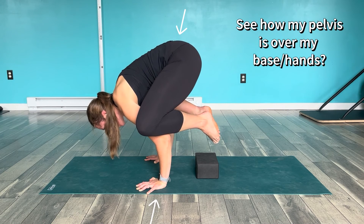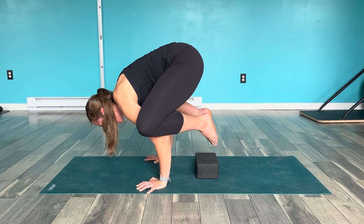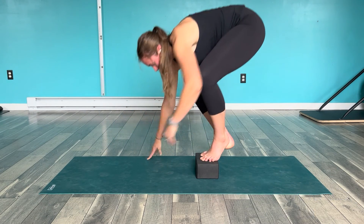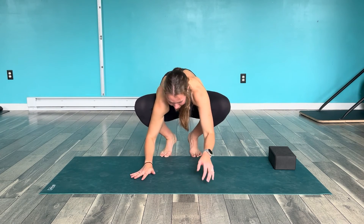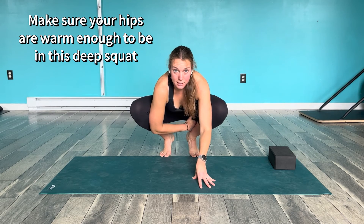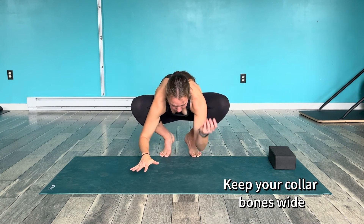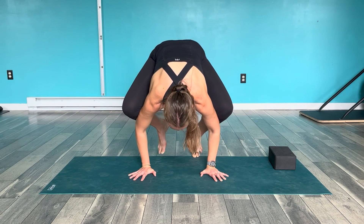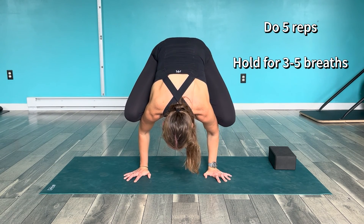My pelvis being over my hands creates that weight shift so I can have that moment of weightlessness. I'm trying to bring my knees in toward each other as I push my elbows out to the side, then bring my collarbones forward. From the front without the block — same idea, but play around with the positioning to make sure your hips can stay flexed enough. You really have to shift forward before you lift your feet up — if you try to lift your feet up first, it's not going to happen. Shift all the way forward and then your legs will just come up.